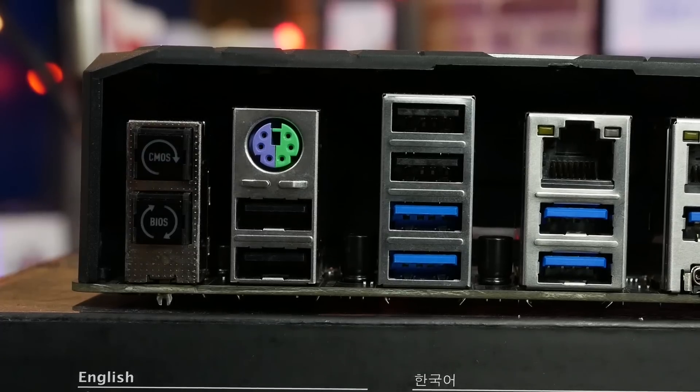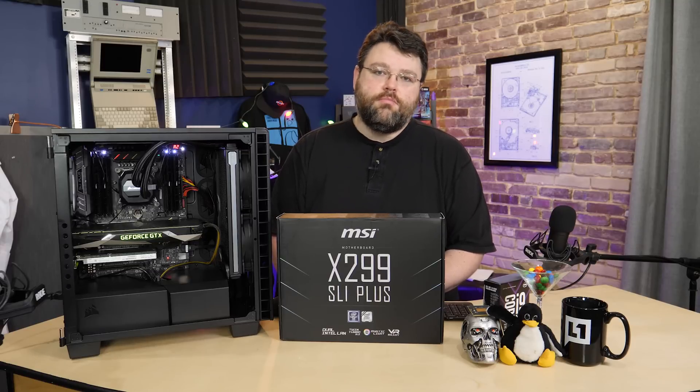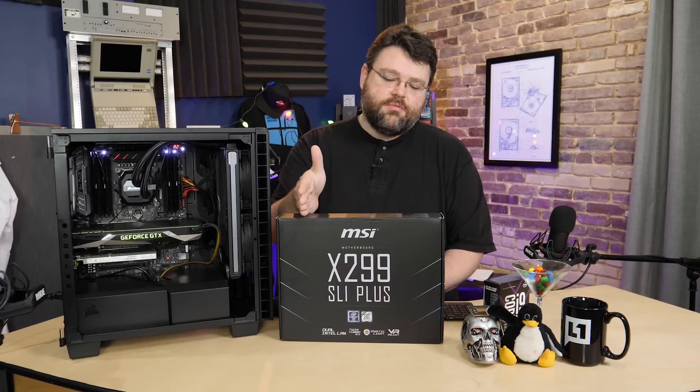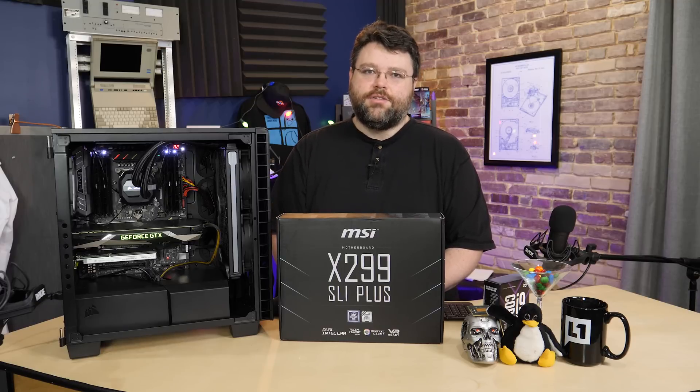Let's take a look at the rear IO panel. At the back of the motherboard you've got the clear CMOS button and the USB BIOS flashback button, which will let you flash the UEFI even without a processor — important if you get a CPU like the 12 or 14 core that isn't out yet, since this motherboard was available at X299 launch day before Intel was completely ready.